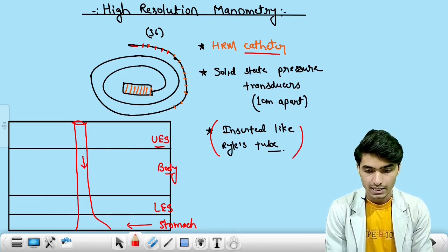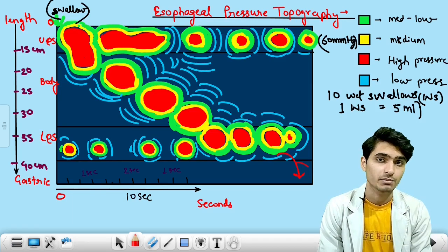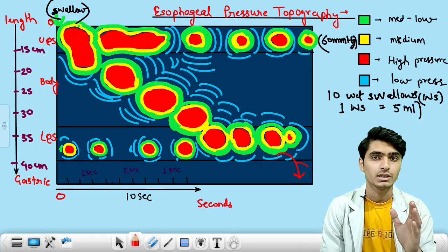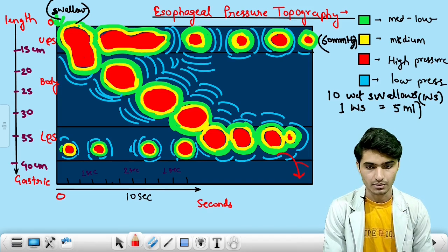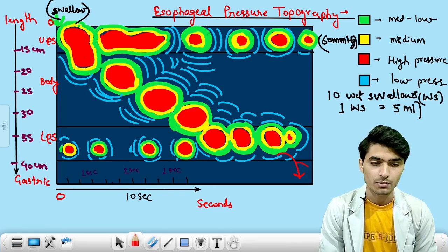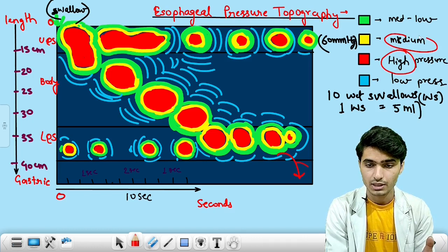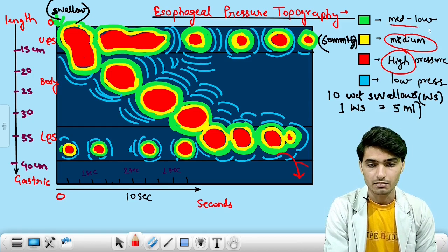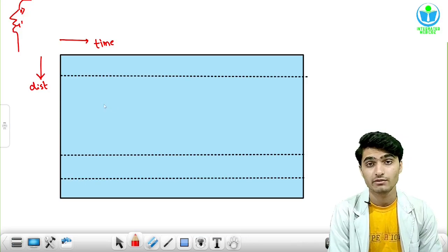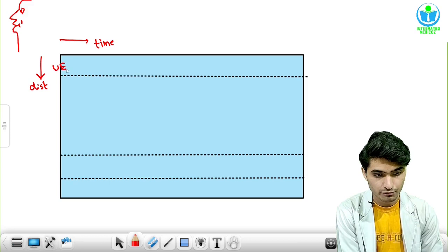Now we will check for the esophageal pressure topography — the graphical presentation of the pressures inside the esophagus measured with the help of the high resolution esophageal manometer. The red colored areas are the areas of high pressure in this topogram. The yellow colored areas are the areas of medium pressure, subsequently the green colored ones are medium to low pressure areas, and the blue to sky blue colored areas are the areas with low pressure. We measure the distance from the upper incisor, and this strip is the upper esophageal sphincter.